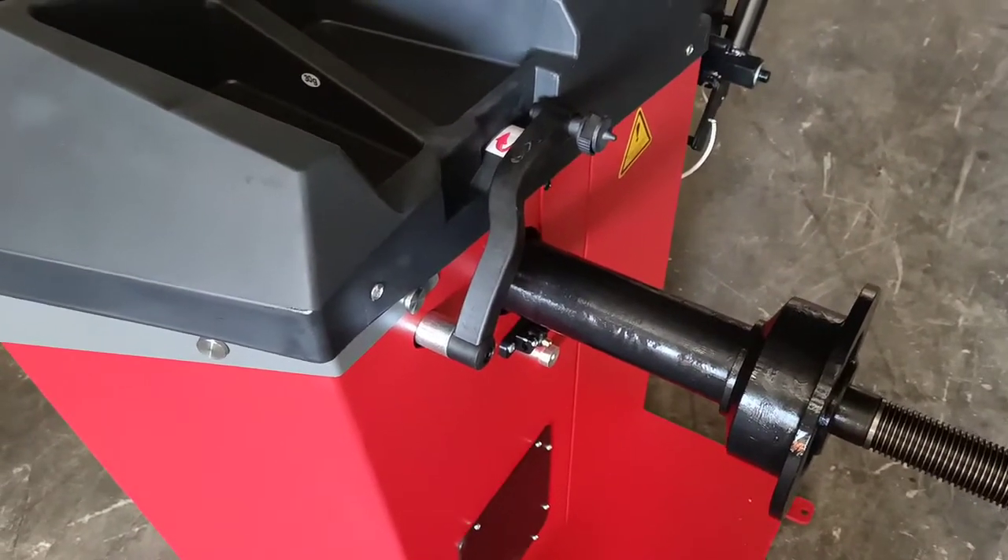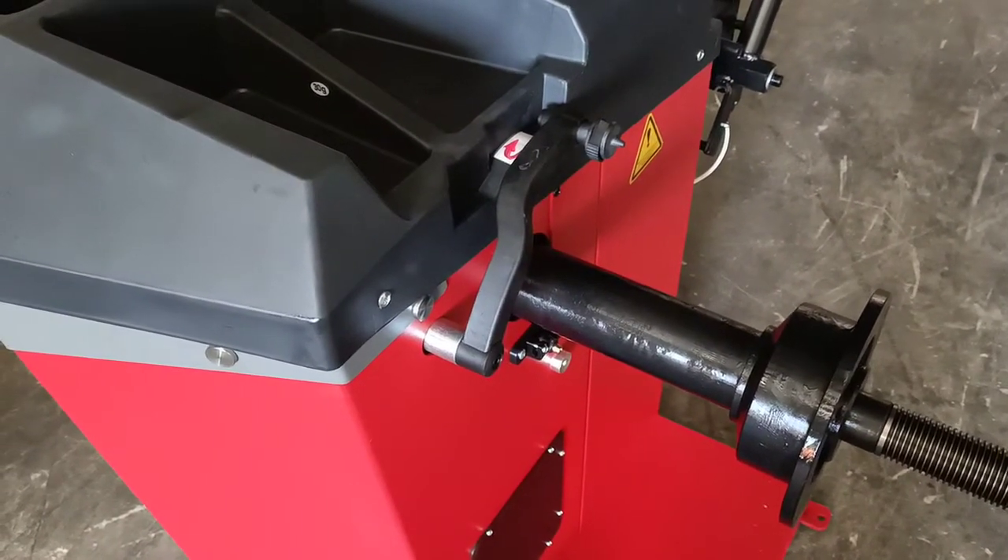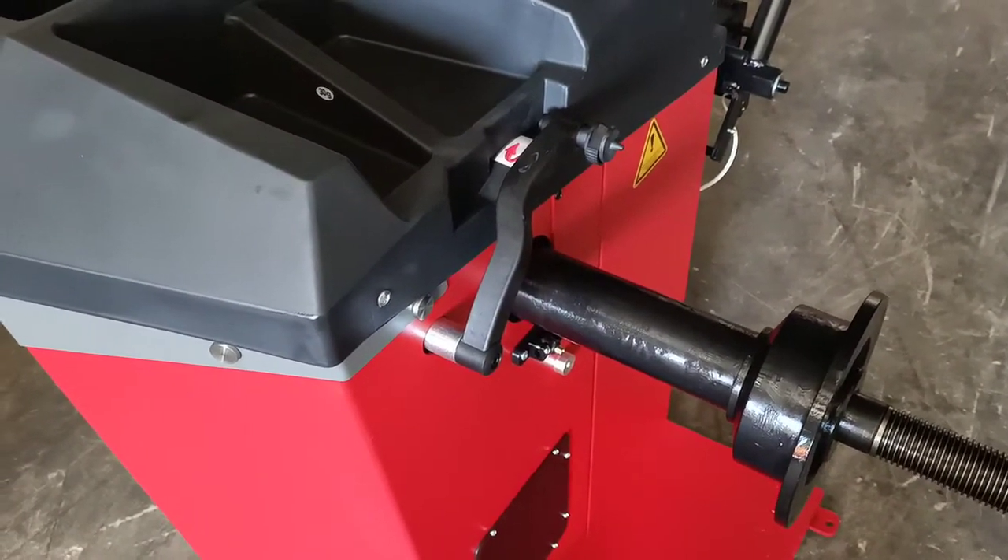An inside measuring arm measures distance and diameter. All you need to then input is the wheel width.